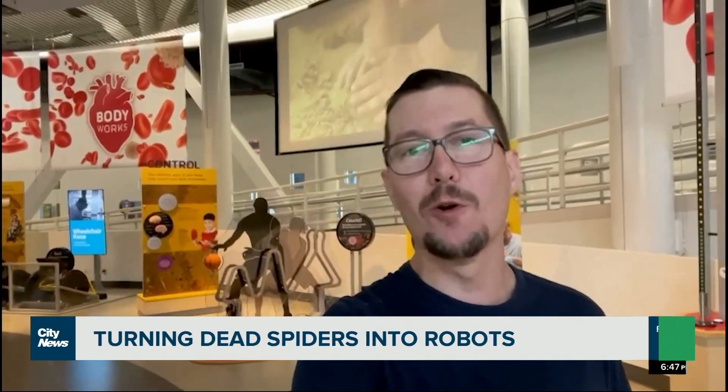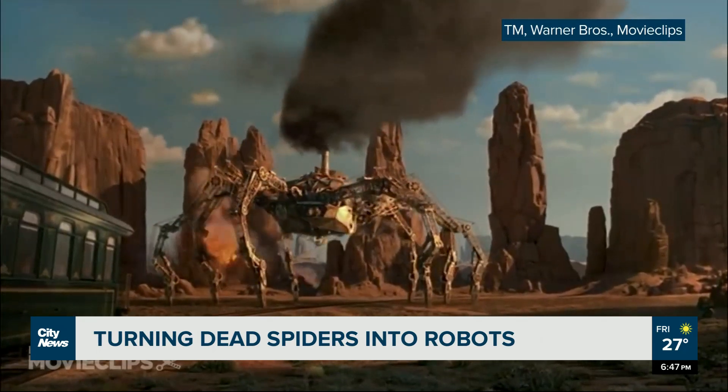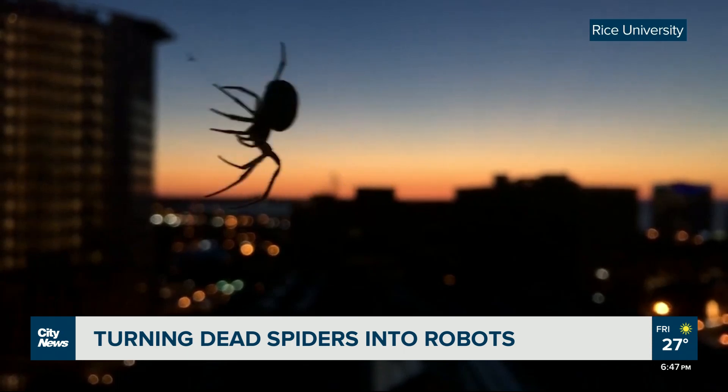This week in science, we're at Science World in Vancouver talking about spider robots. That is not to be confused with robot spiders, like this one. No, here we're talking about building a robotic grabbing tool out of a dead wolf spider.